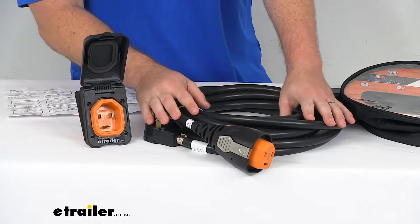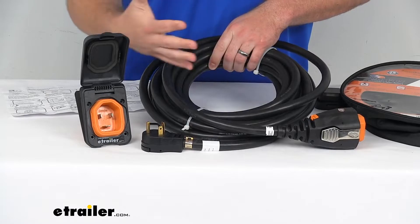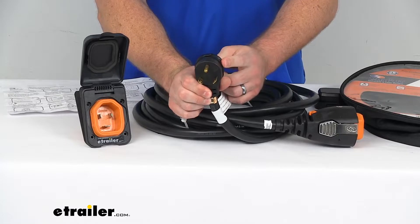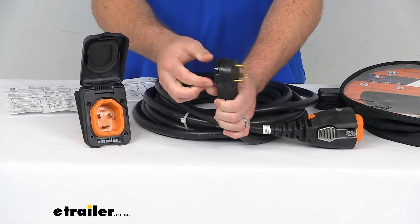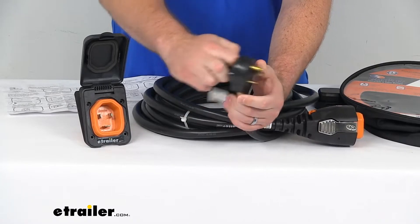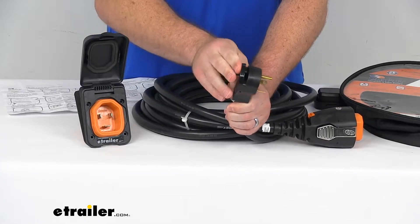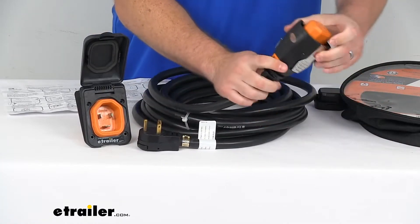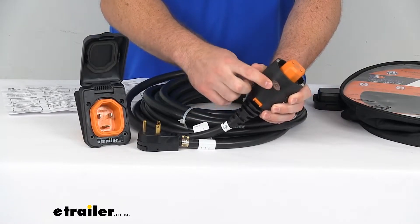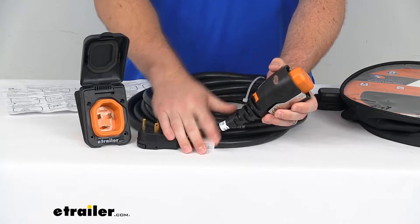Your power cord is going to give you 30 feet to reach from your RV to your power receptacle at your site. The male plug connects to your 30 amp outlet at the electrical box. It does have a 90 degree handle that can fold out so you can put a couple fingers through there, making it a little bit easier to unplug and remove. On the female side, there is an LED power indicator that's going to light up blue once you have a connection, so that you know everything is working properly.